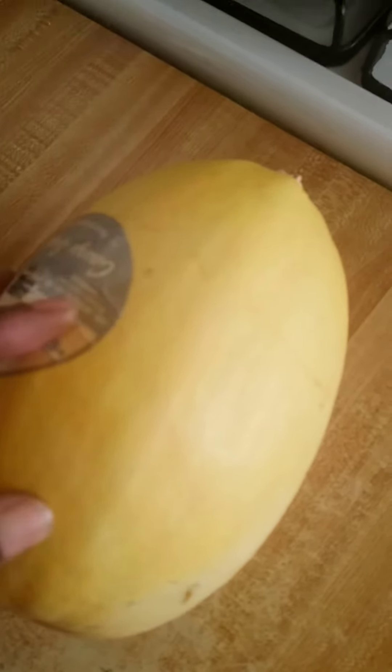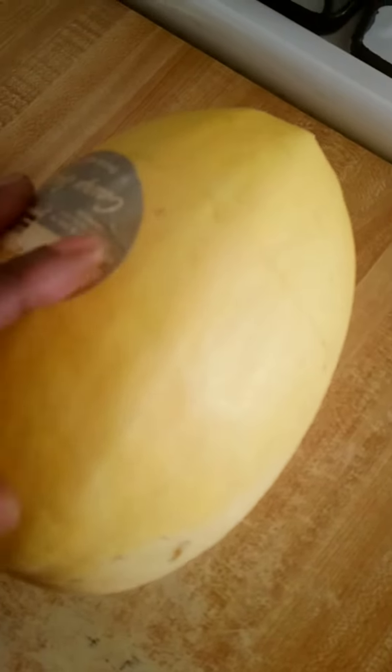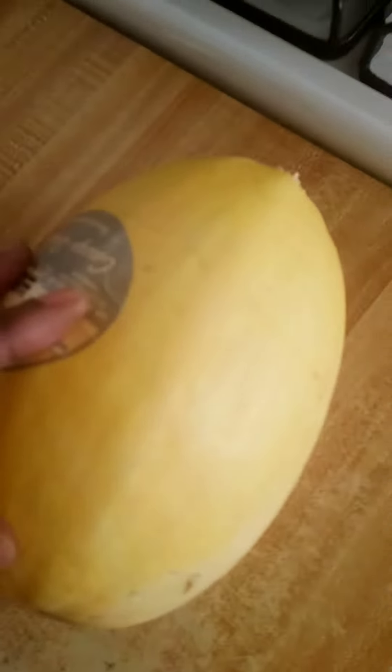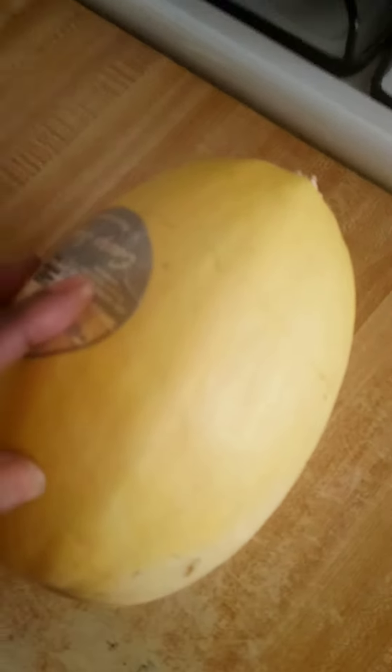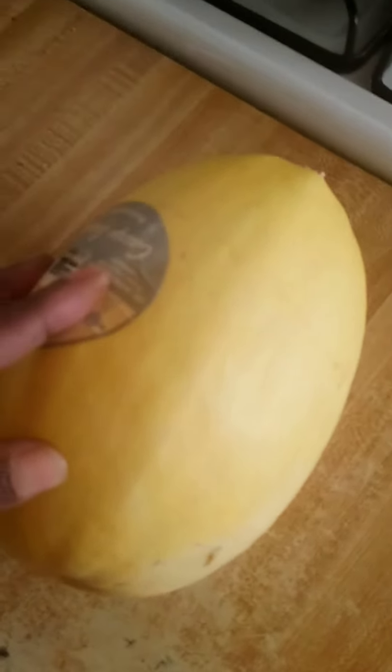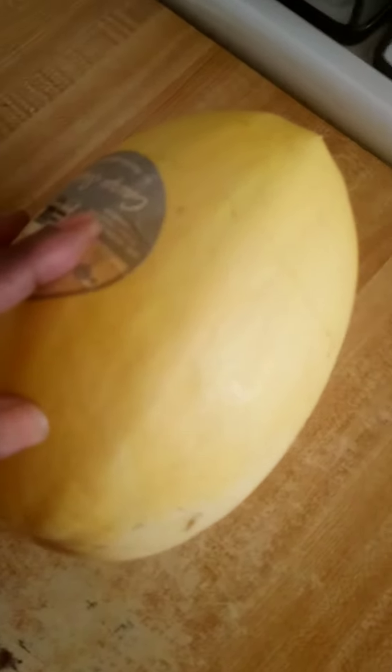Yes, this is spaghetti squash — you can use the shell or the outer part as a bowl, that's how sturdy it is, even after it's cooked. Once again, a spaghetti squash — this is Stranger Babe. Hopefully I'm sure there's a lot of different other things you can do with this squash, but that's one.